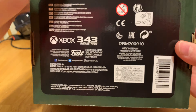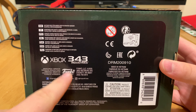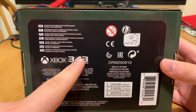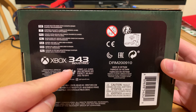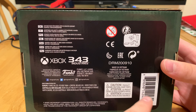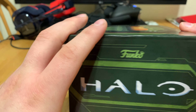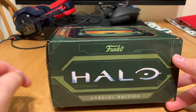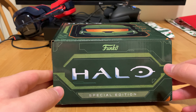Right here we got all the warranties — Xbox, 343 Industries, which is the current creators of Halo, and Funko. And then the barcode. You can find these at your local Target. I went to my local Target and found a lot of these in stock, so I went ahead and picked one up.